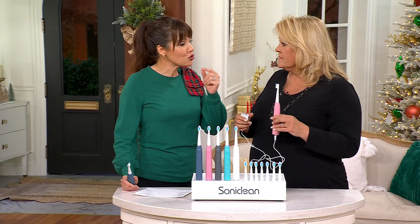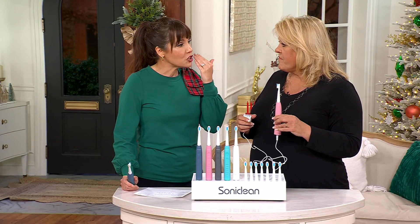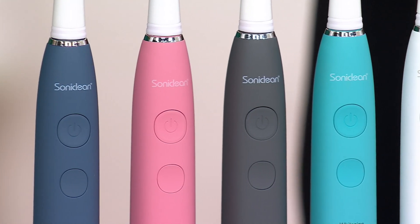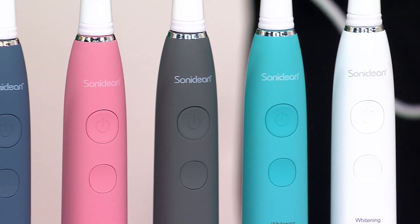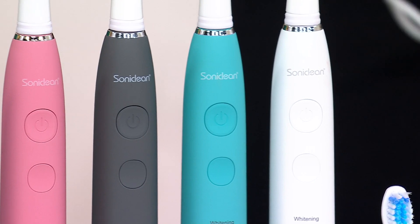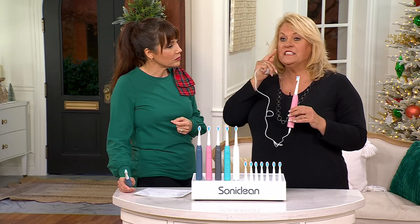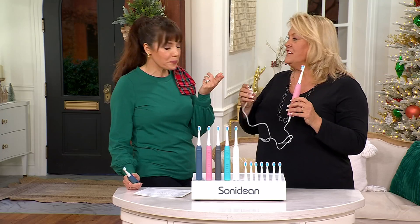I like this for my youngest daughter — she brushes with that two-minute timer, and she knows when she's done. This has a two-minute timer that gives you a bump every 30 seconds, telling you to move to the next quadrant of your mouth. After two minutes, do you even know if you're brushing for two minutes? Two minutes seems short but when you've got it in there, you're getting your whole mouth done. It just turns itself off at two minutes.